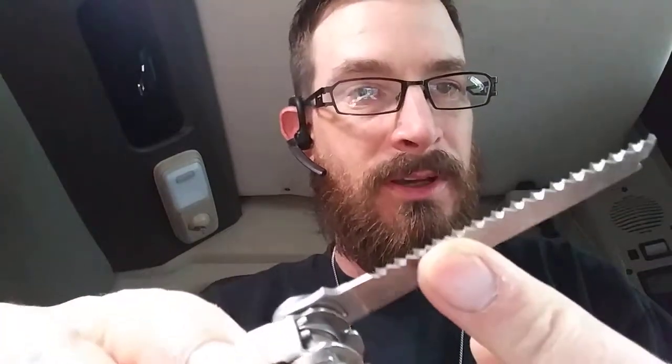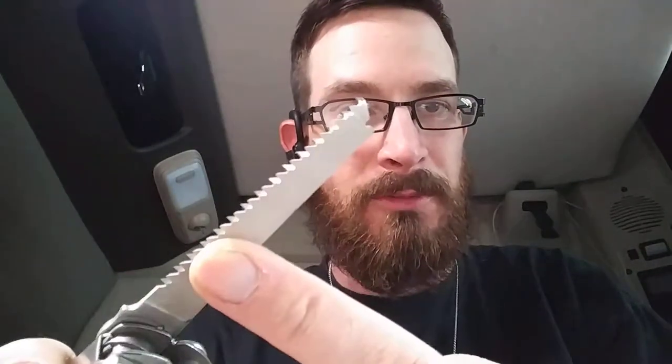Also on the outside you've got your file — a coarse file and a fine file — and as you can see, I've used this. It's my everyday tool. On the other side of the outside is your saw, and it's a pretty heavy-duty saw. It's got two rows of teeth, so it's pretty intense — right off the bat that's a winner for me.